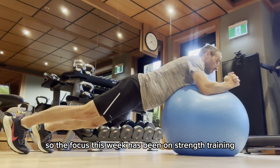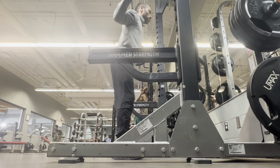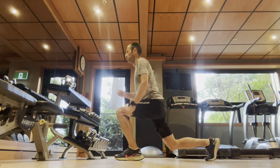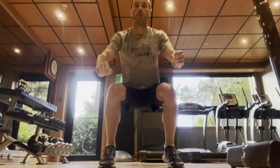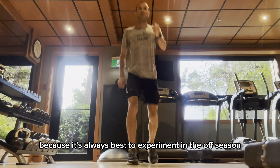So the focus this week has been on strength training and making sure that I'm fully recovered. I've been doing a tonne of exercises designed to work on my mobility and my strength, and I've even thrown in a few plyometric exercises I've never used before — just trying to mix things up, because it's always best to experiment in the off season.